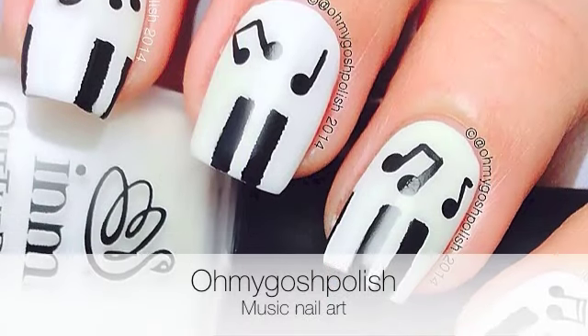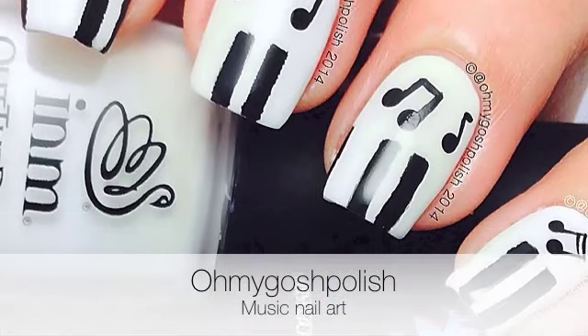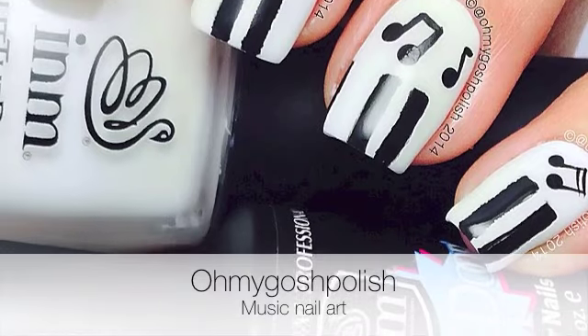Hey Tiggies! Today we're doing Music Nail Art. This was requested on Instagram by Brooke Amore. Let's get into it. I hope you like it.